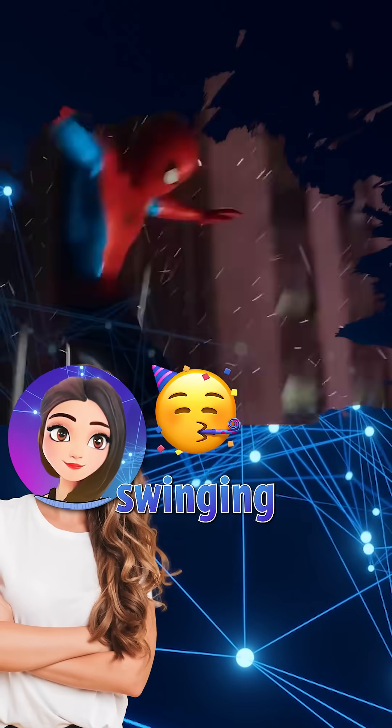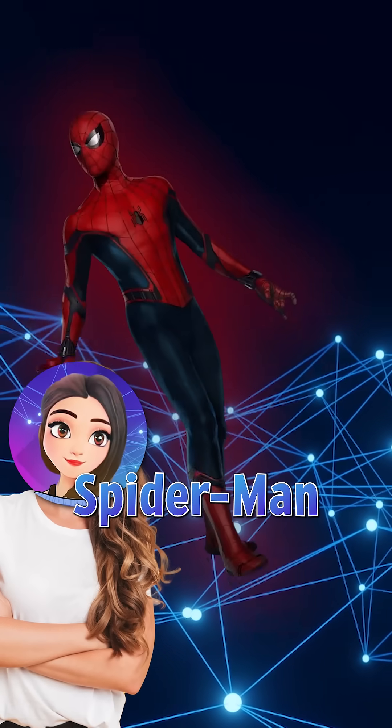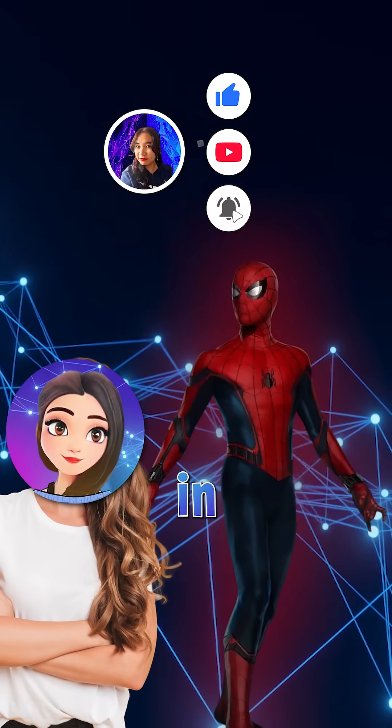So yeah, we're not swinging through New York just yet, but the real Spider-Man suit is already being prototyped in labs.